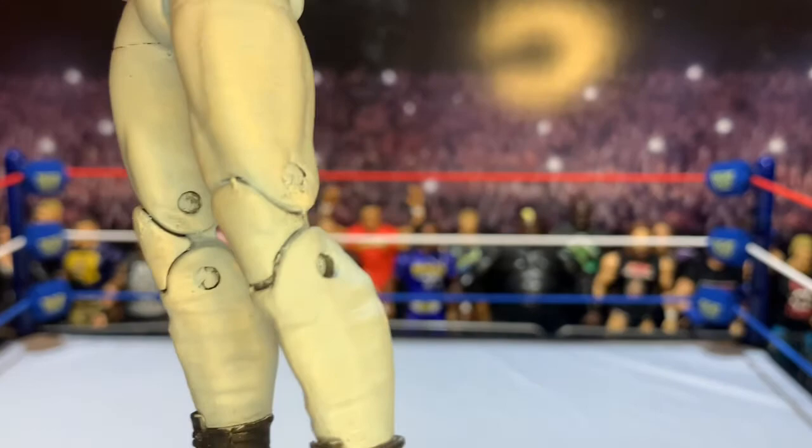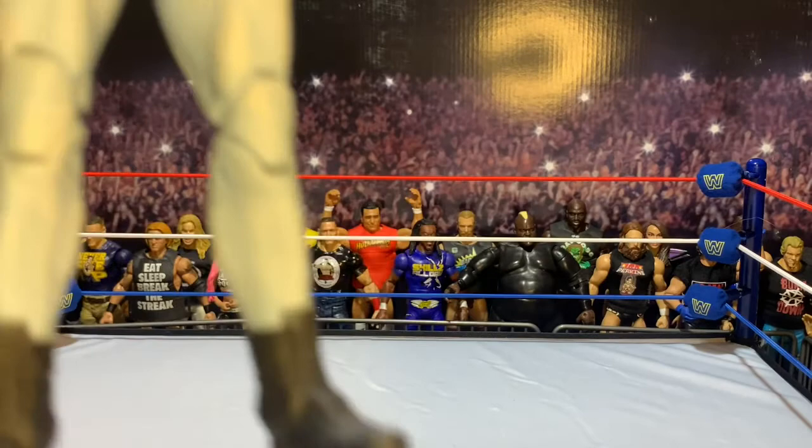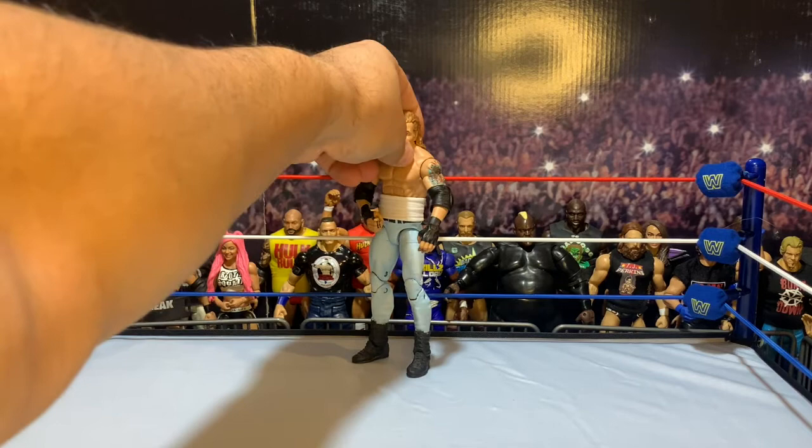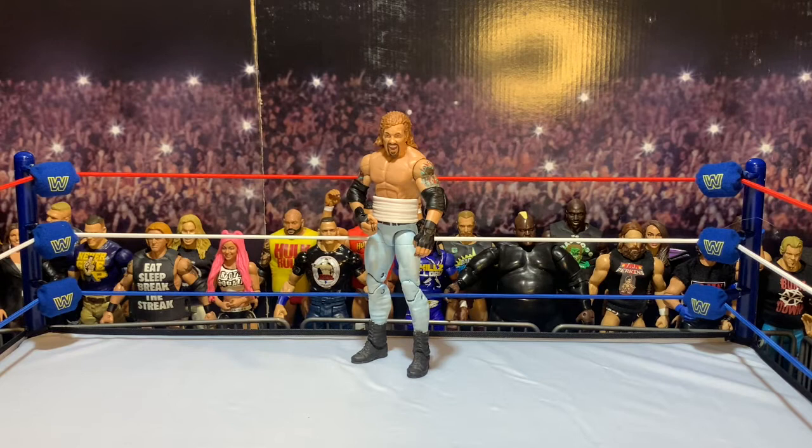I've gotten significantly better at dry brushing and putting washes on figures. You can see the hip scraped a little bit there, so I think I'm going to go back — I'm not going to make major changes to this custom because I'm really happy with it — but I think I'll strip the paint, redo the jeans, clean it up a little, do a better dry brush, maybe put a wash on so the dry brush pops a little more. Overall, I'm really happy with how it turned out, and it was a really easy custom to put together.